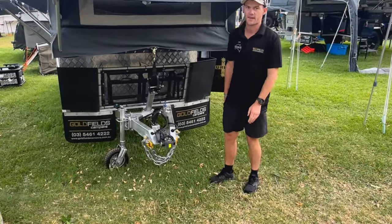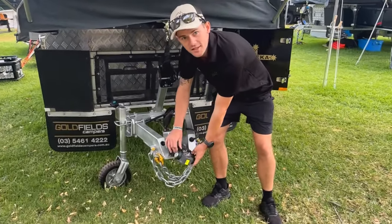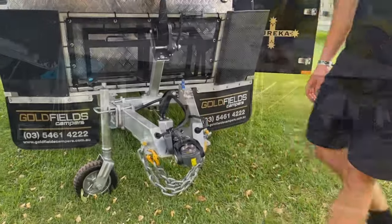On all of our campers you get the DO35 hitch, so it's full articulation — follows behind your car, no worries at all.